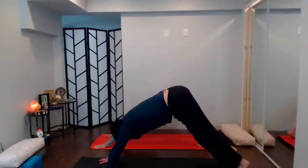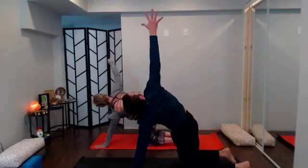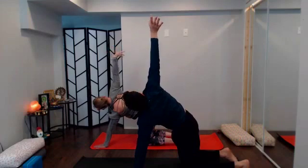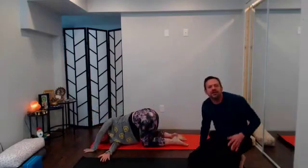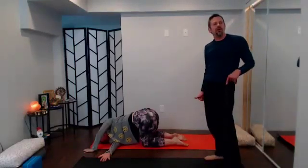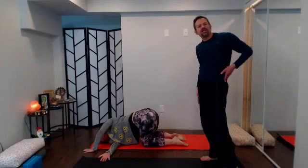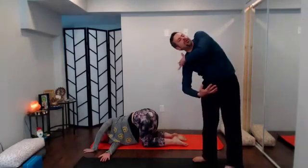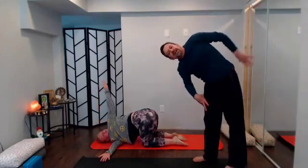With your next exhale drop it down, find your tabletop. With your inhale sweep the right arm up, reach it high, take a wrist circle or two. Then with your exhale walk the left hand just outside your mat, thread it through — threading the needle. Reach that right arm as if you want to send it a little farther away than normal. Decide where you want that left arm: if you're more open in the right shoulder you can press the left arm down; or you can reach the left arm up to the sky, or even take the half bind.